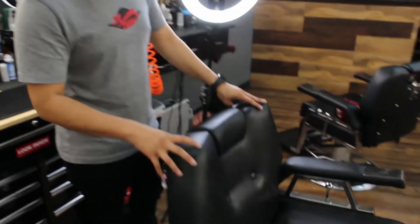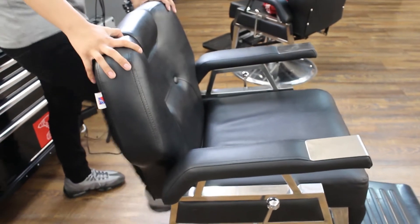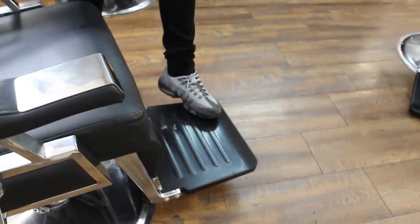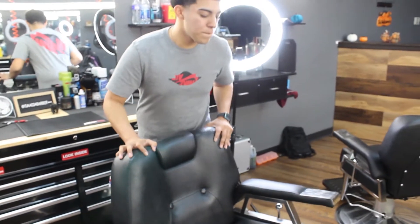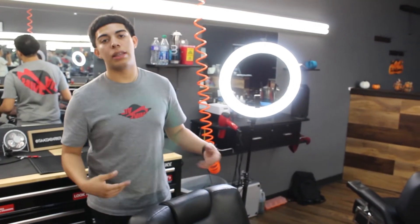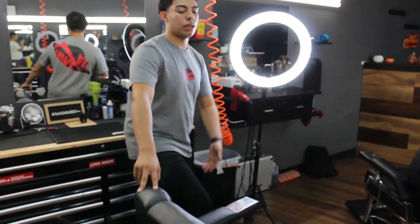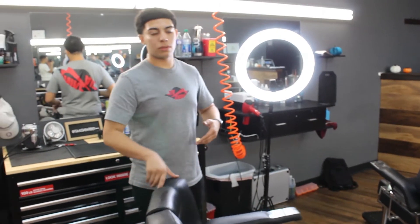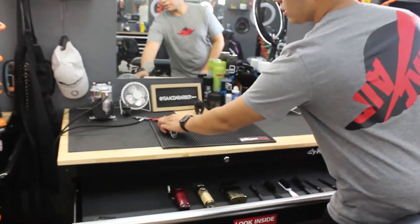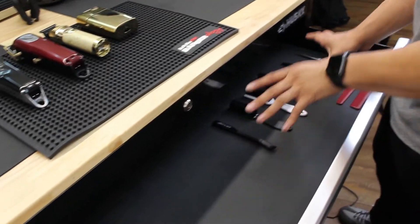This is the chair I use at the shop. I have it all the way down when clients come in because if the chair is up they can step on the pump piece, which is weak and can get damaged. As soon as they step in I put the cape, put the tape around the neck, lift up the chair, and start cutting. I usually face them toward me so it won't look like I'm rejecting them. I keep my clippers on this mat the entire time — I don't want to dirty the main area, so I keep everything on the mat.